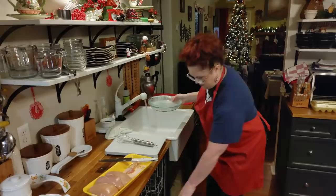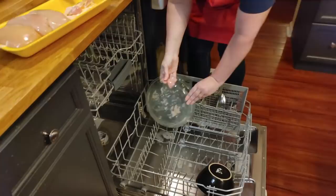Well, I don't know if it's Amy's favorite, but it's what she wanted for her birthday.